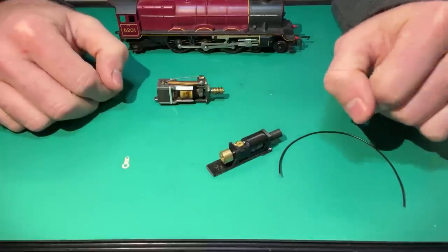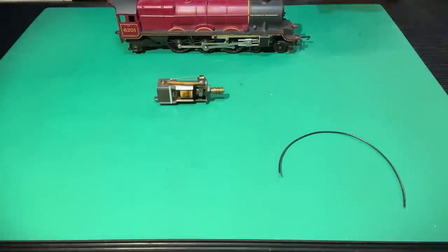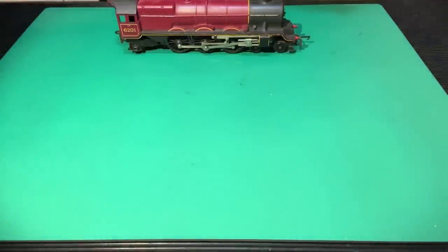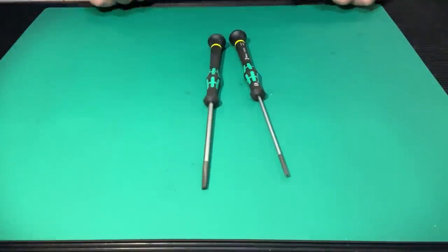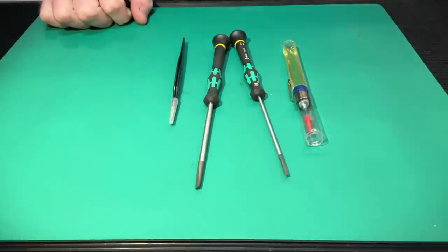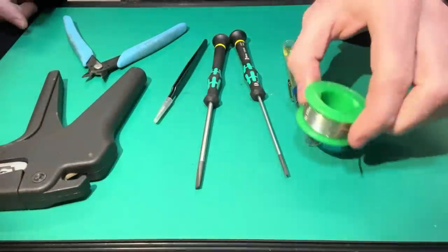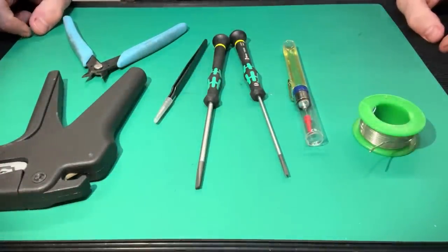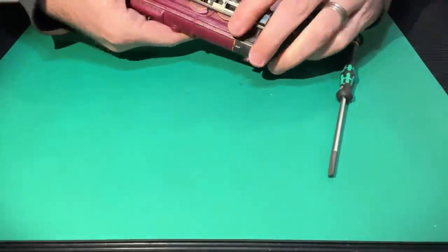If I put those bits aside, we'll start taking the locomotive apart. Tools you'll need include a few screwdrivers including flat-headed ones, an oil dropper, a pair of tweezers, wire cutters, wire strippers, solder, and a soldering iron — mine is plugged in warming up.